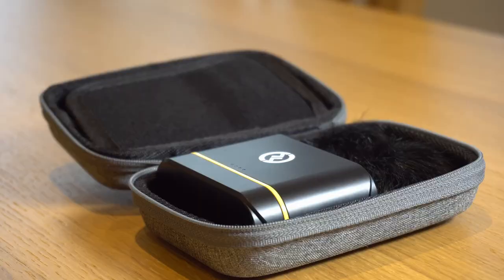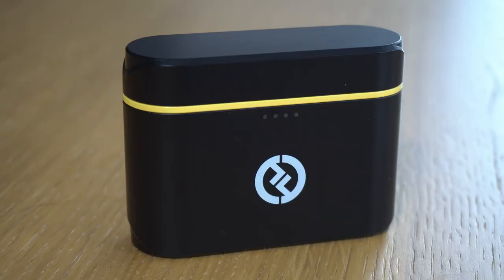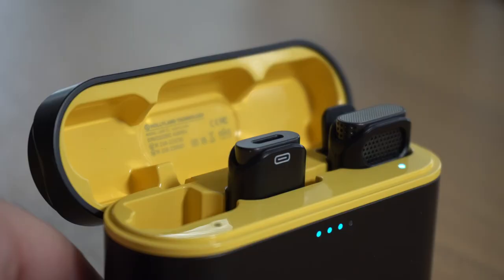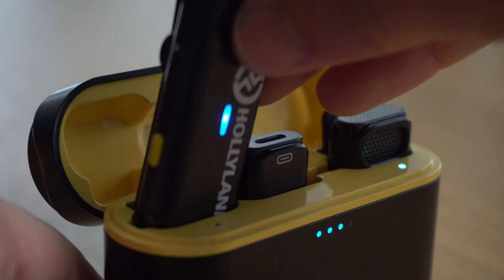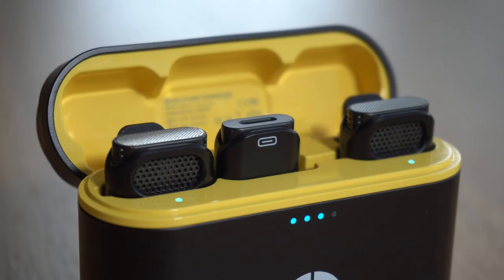Inside we have the Lark C1 unit itself, starting with the charge case which will actually provide up to 32 hours of charge to the two microphones inside. The all-day battery life that you get from this thing is something I've been really impressed with, because the mics start charging the second you put them back in the case so you don't have to worry about battery life at all on a shoot. The case has a USB-C port on the bottom for charging and four LED lights on the front so that you can see the battery status of the case.